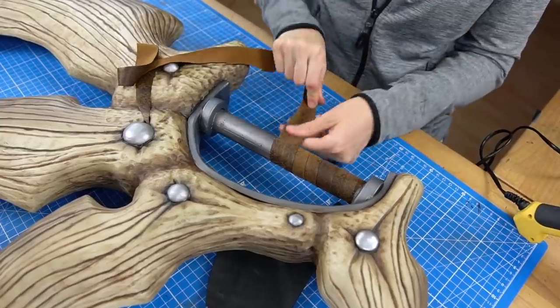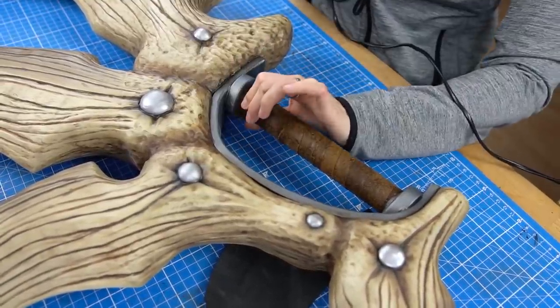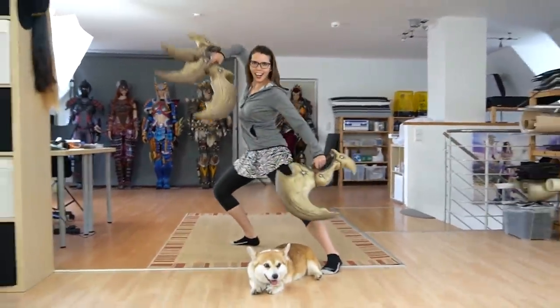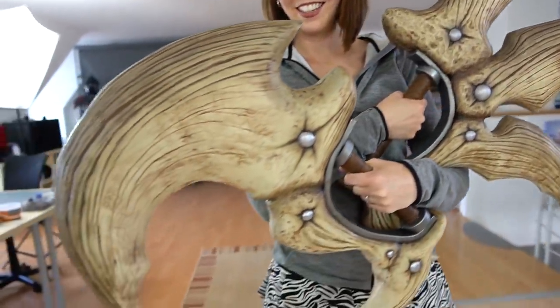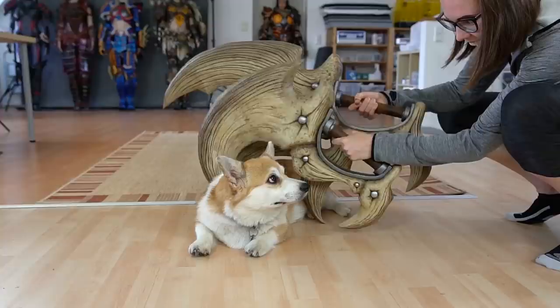The very last detail missing was the leather wrapping around the grip. I used a thin stretchy faux leather and directly hot-glued it on — that should do the job well. And voilà — these were my finished dual blades! I think they look super cool, and I already couldn't wait to do some awesome posing with them. Zelda was also very impressed.